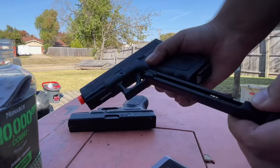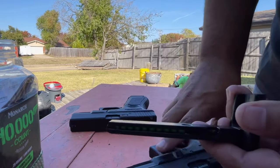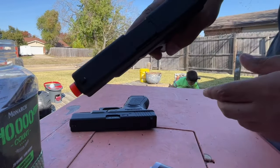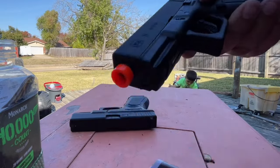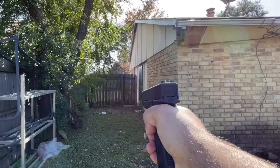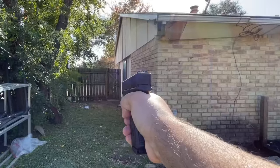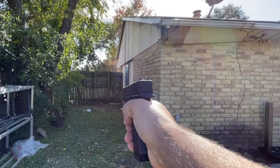Okay, we'll go ahead and remove the magazine — 11 rounds, there we go. Load this up. Alright guys, we are good to go. Take it off the safety — here we go. First shot hit the target! Two!